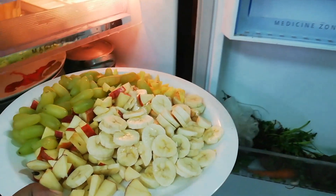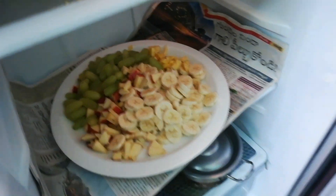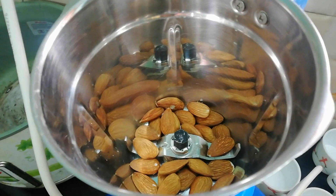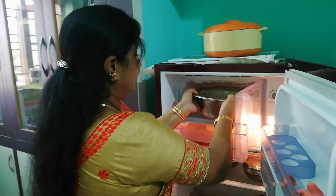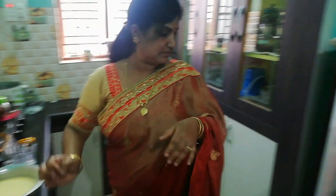I like the fruits too. I'll mix them in a little bit. I'll mix the fruits together.